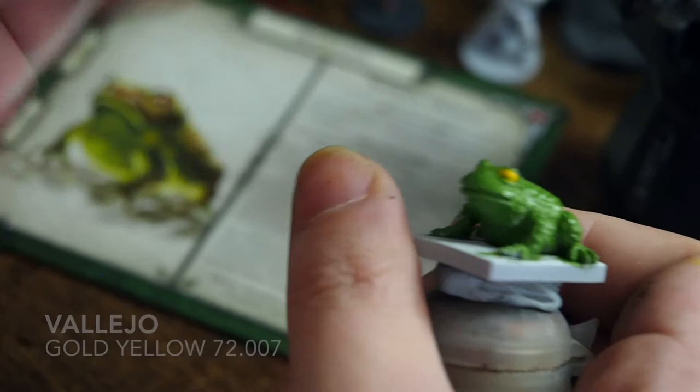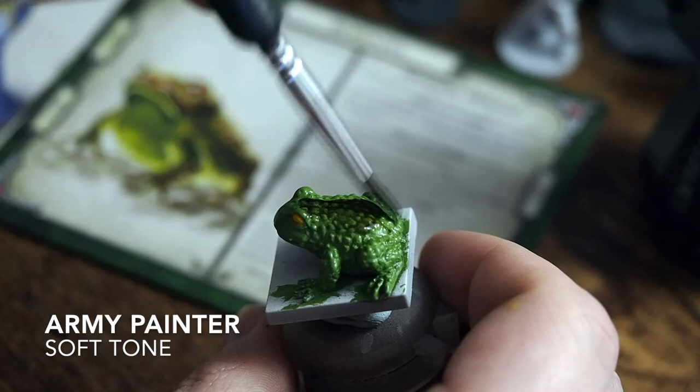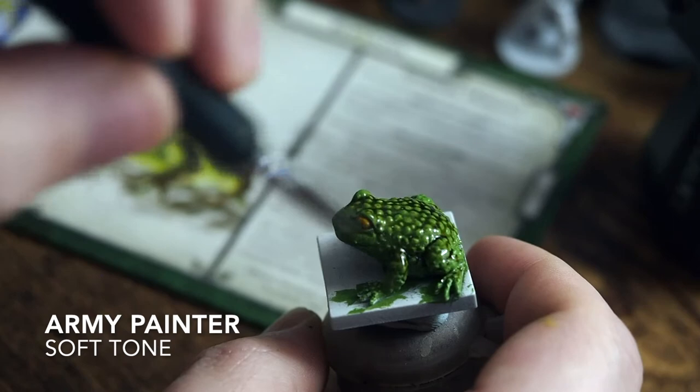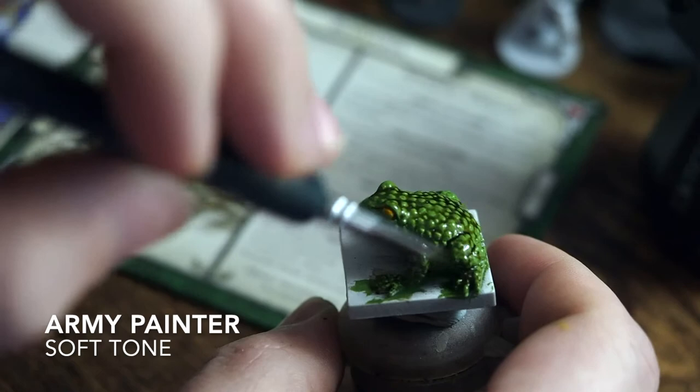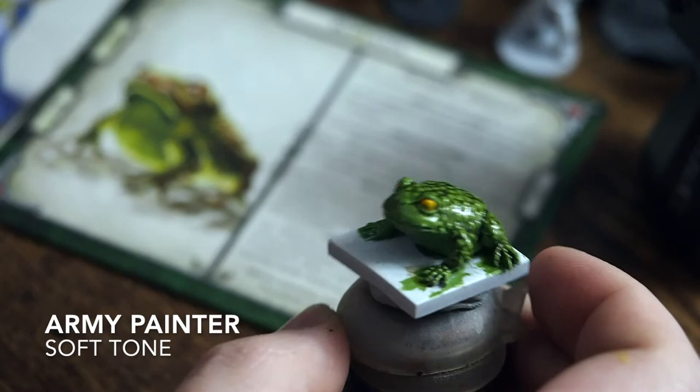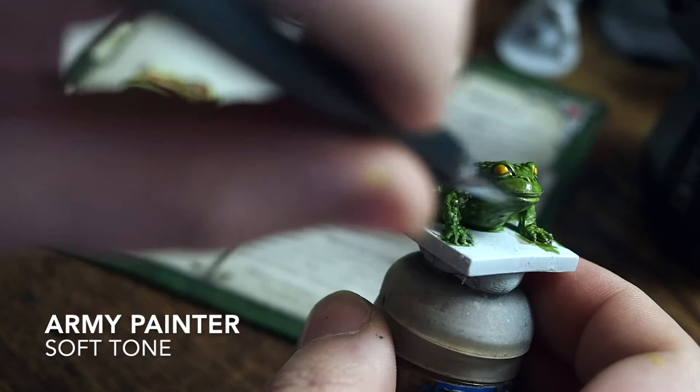Sticking with Army Painter shades, we're going to use a Soft Tone right across the whole frog — covering the entire miniature. This will tie that yellow and green colour around the eyes together. If you put too much of a blob just on top, use your brush to manipulate it around the miniature as much as possible. The Army Painter washes are really good for this because they're not too watery, so you can move them around quite a lot. He seems to have a lot of little warts on his back, so we'll have some fun painting him up.